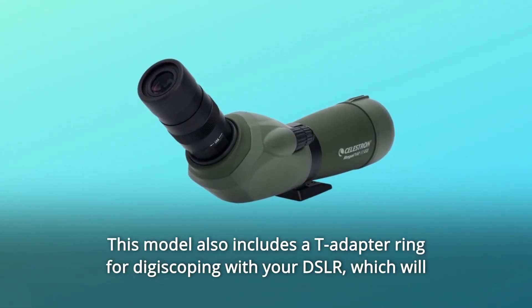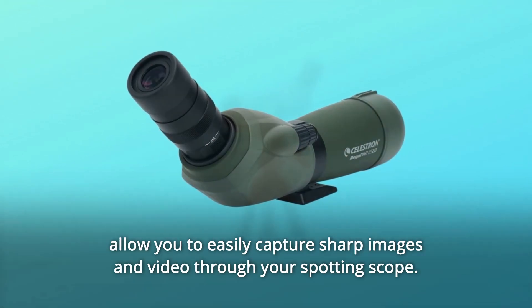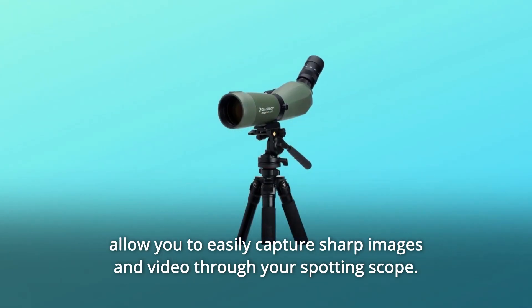This model also includes a T-adapter ring for digiscoping with your DSLR, which will allow you to easily capture sharp images and video through your spotting scope.